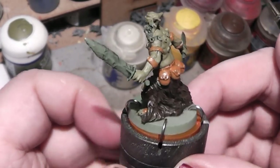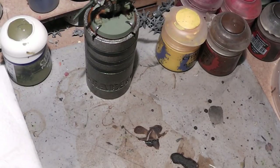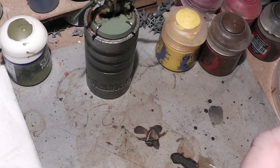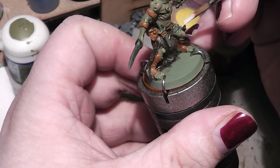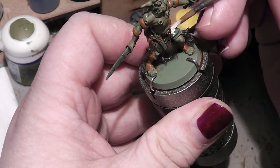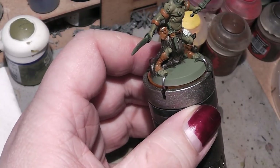All the leather parts are done. Next up on the list are all the bony parts, and for that we use Screaming Skull, or any other bone color you have. Put some on the palette, but with this color we don't put in any water, because it is a bright color and bright colors have a tendency to not cover very well.